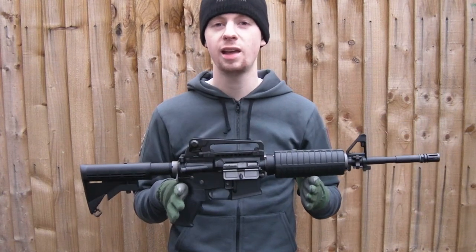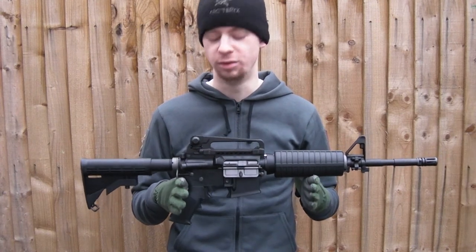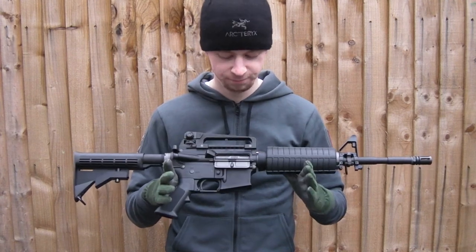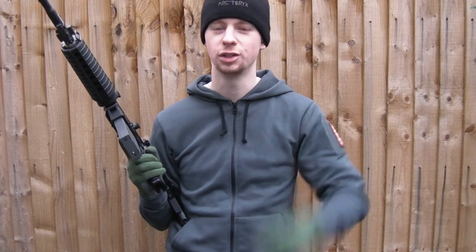So there we go — KWA LM4 PTR. There's some nice TLAs for you — three letter abbreviations. We do love them in the tactical military airsoft world. Cheers guys for watching, I do appreciate it. Thanks for the subs. See you next time.